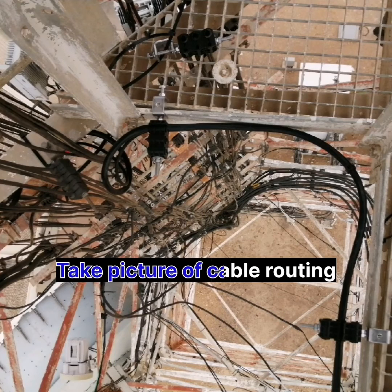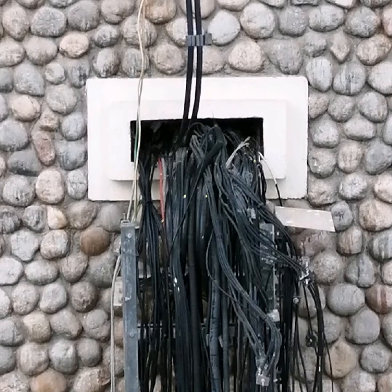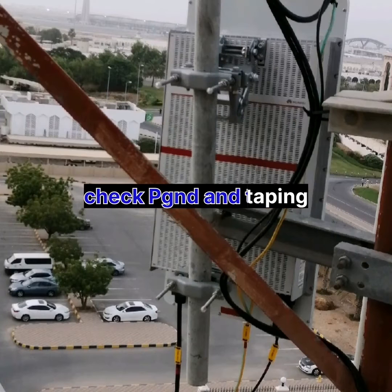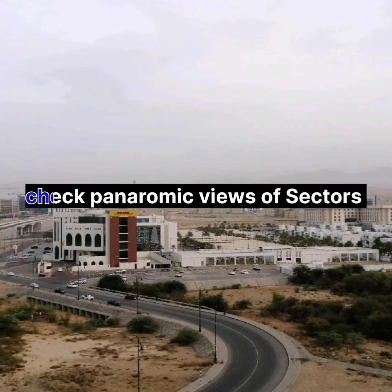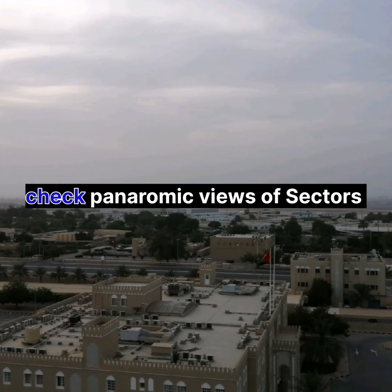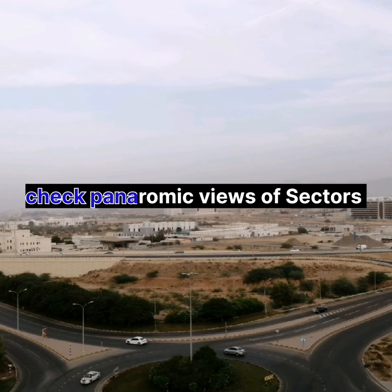Now we take pictures of cable routing and antenna installation, and take the record of the horizontal cable tray. This covers power, grounding, and taping. Next, we take panoramic pictures covering views of all sectors, starting from sector 1 and ending at sector 3. For each sector we take four pictures, so the total number of pictures will be 12 for a three-sector installation.